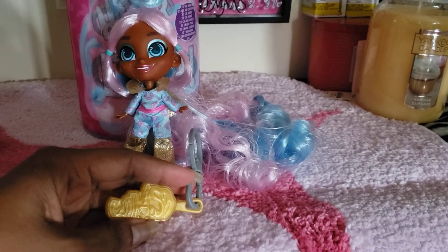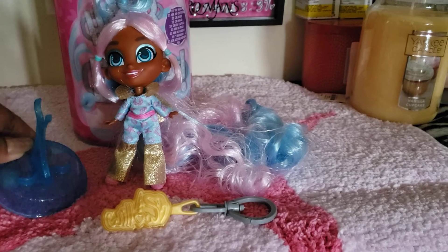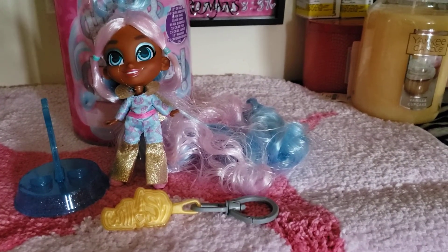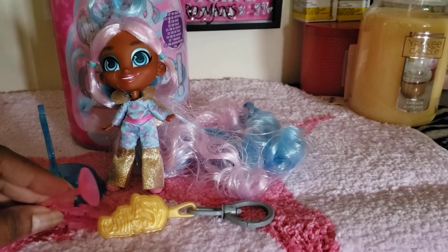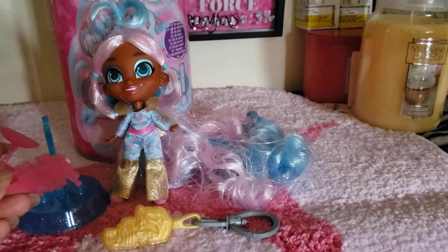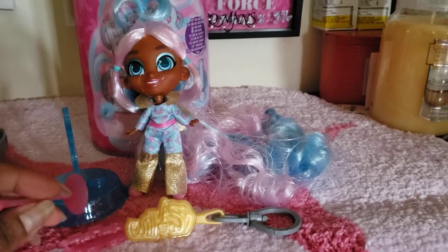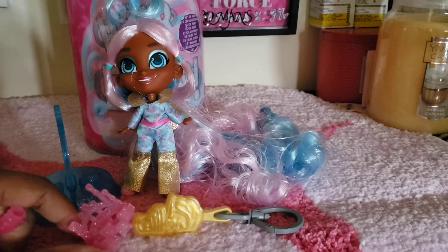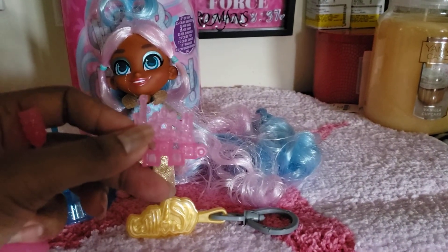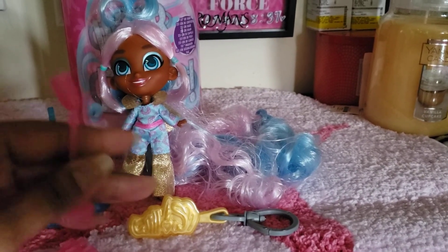She has a little keychain-ish brush that goes with her, and a stand you can sit her on if you want. Let's see what else she has — some barrettes. You know, if you get it for a little girl, because it's technically supposed to be for a little girl, but if you're a doll collector you can put them in your hair if you want. You get another barrette, and another barrette.